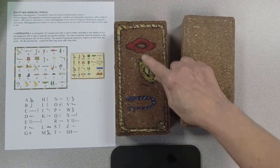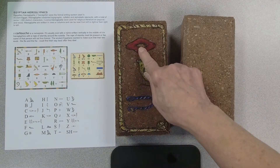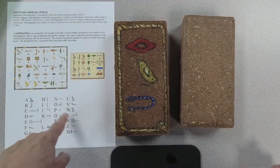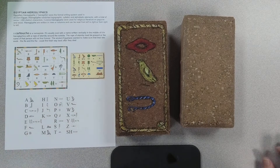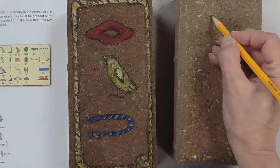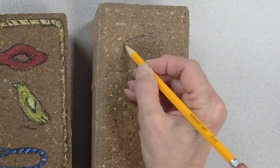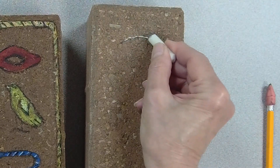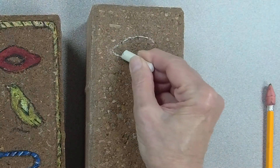These are my name right here, and if you look you can search on the internet and pick up different alphabets for the Egyptian hieroglyphics. I try to pick ones that are a little easier to do. The first letter of my name is R, so I'm going to draw it with a pencil. You can use a pencil or a piece of chalk, whatever works better for you.